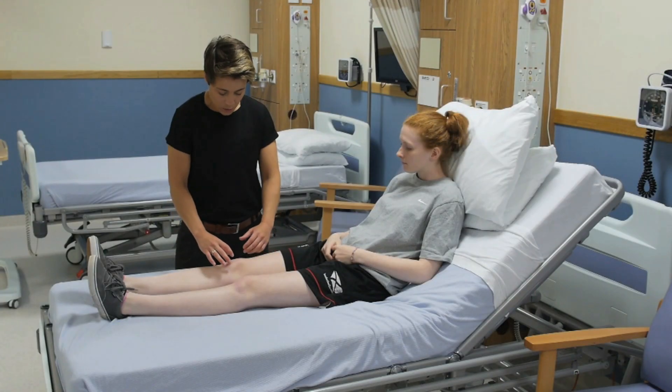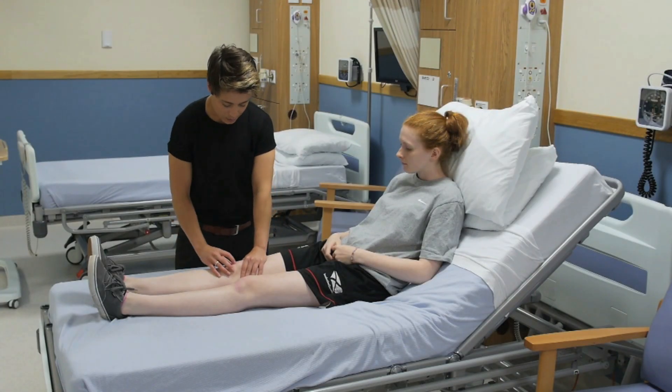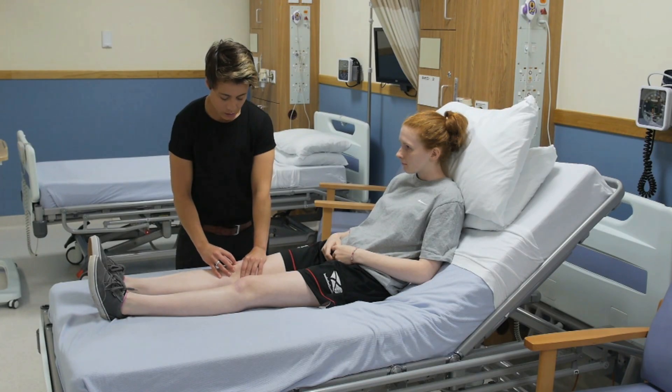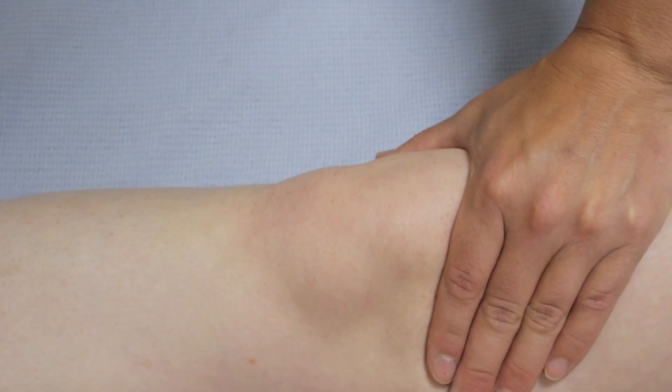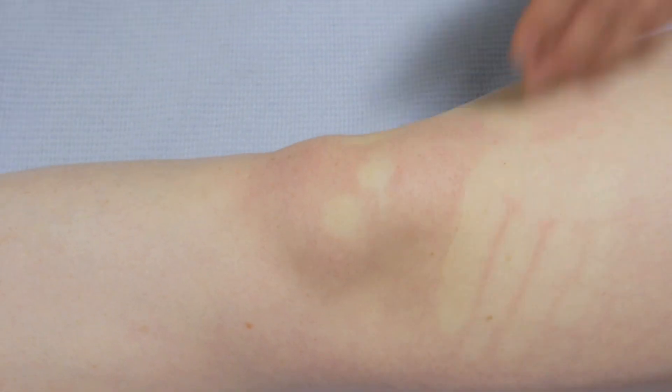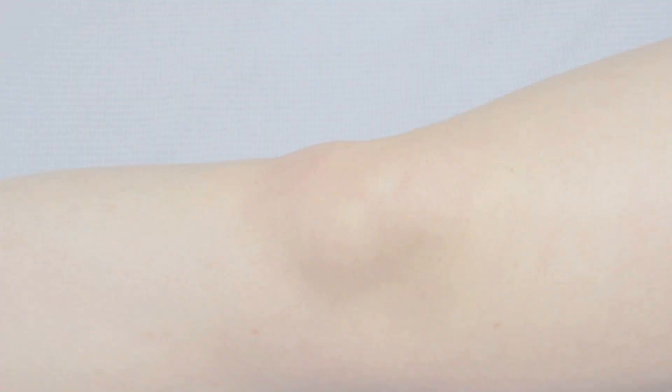For a large or tense effusion — one that is visible to the naked eye — you should perform a patellar tap test. This is done by occluding the suprapatellar space with one hand and blotting the patella, which lies on top of the large effusion, with the other hand. Feel it bouncing on the fluid underneath it.